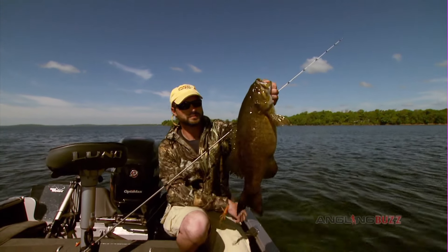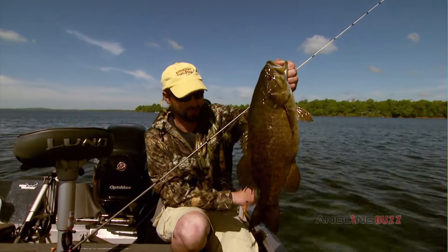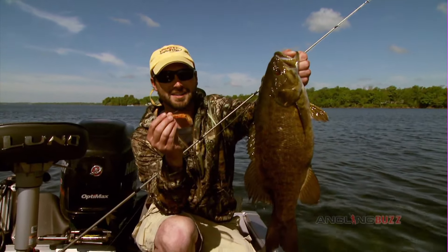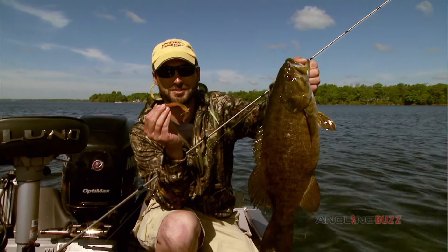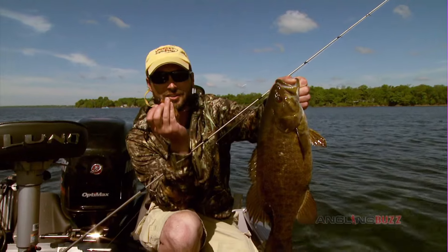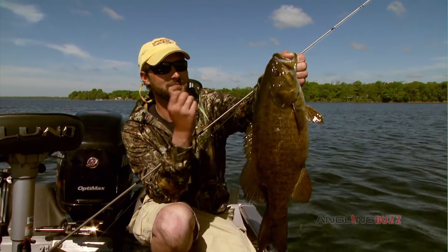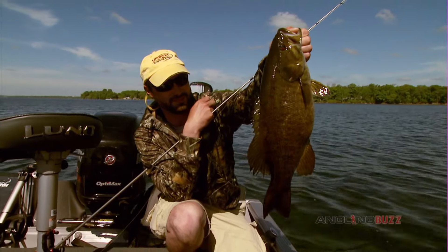And you know, when it comes to catching lots of fish and having lots of success, a lot of it can come simply down to the terminal side of what you're doing — fishing with the right style jig, the right weight, the right hook design. It can all add up to big payoffs like a bronzy like that. Great fish.